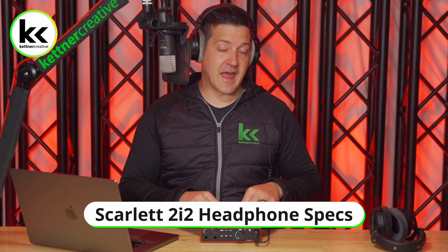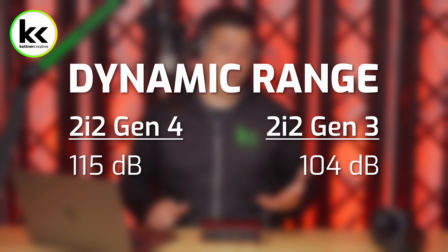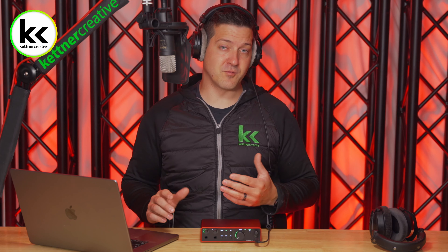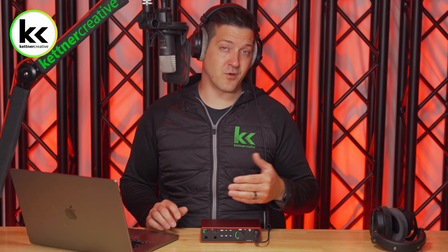In terms of the overall specs of the headphone output on the Scarlett 2i2, the 4th gen version does have a lot of big upgrades compared to the 3rd gen version. In terms of dynamic range — comparing the quietest to the loudest moments — the 4th gen has 115 dB and the 3rd gen has 104 dB. That's a pretty big improvement; the benchmark you're aiming for is 120, and the 4th gen 2i2 is getting much closer to that.